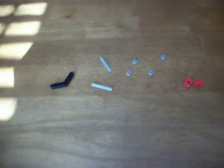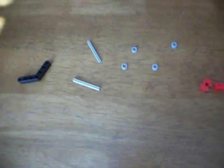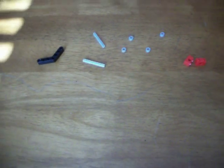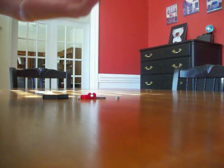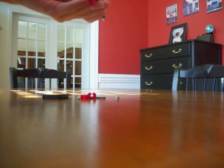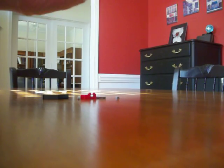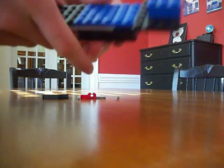Hey YouTube, today I'm going to show you one of the best but simplest trigger mechanisms of all time that I've made. Get these pieces and let's go. Now, I have this little rifle thing that I threw together with little pieces. If I get enough views or likes on this video, I'll show you a tutorial on how to make it.